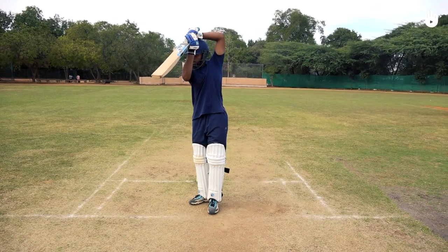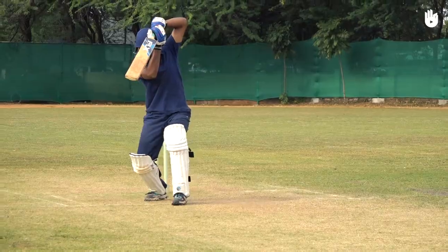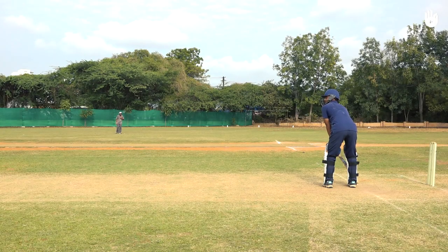Let the face of the bat continue in the direction of the shot. Keep practicing the stroke to perfect your back foot punch. Enjoy your game.